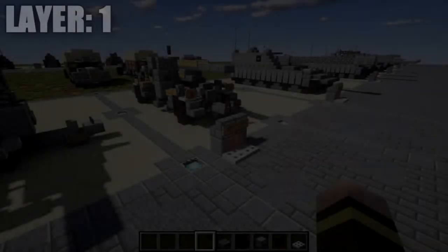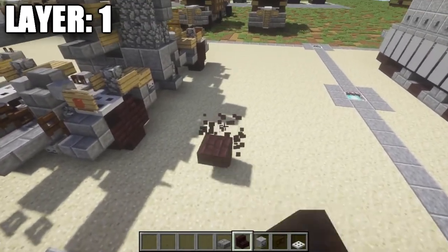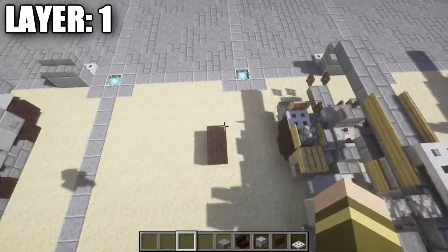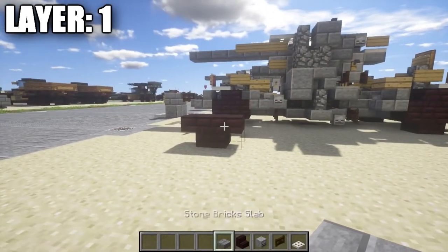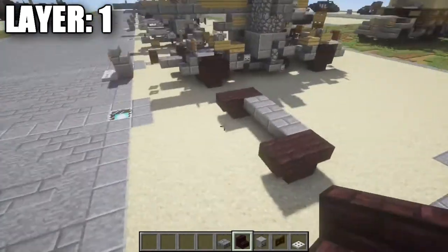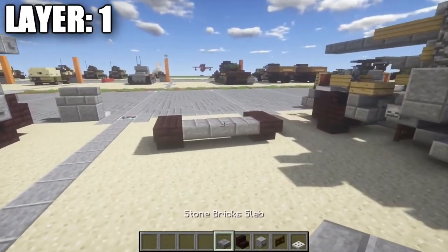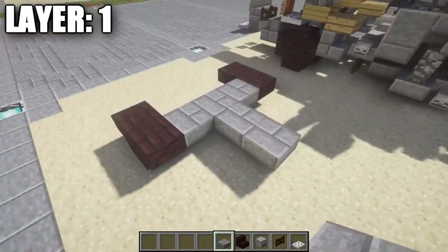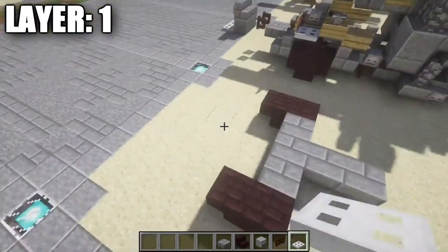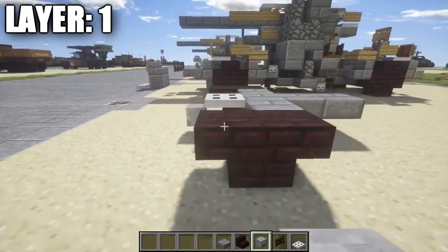For layer one, we want to start off by getting our wheels set up. Place down two nether brick stairs back to back, upside down — this represents the right front tire. Then place one, two, and three stone brick top slabs across, followed by another nether brick upside down stair and one coming off the back of the stair to form the axle. Then place down one and two stone brick top slabs back on the very center line. At the front of the trailer, place down an iron trap door and a skeleton skull.